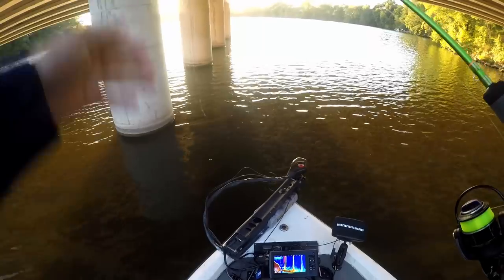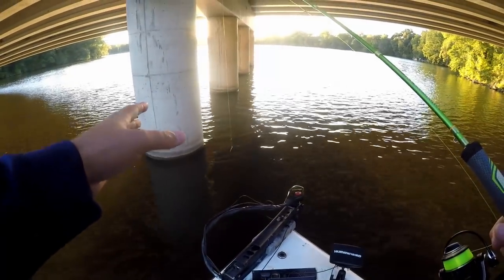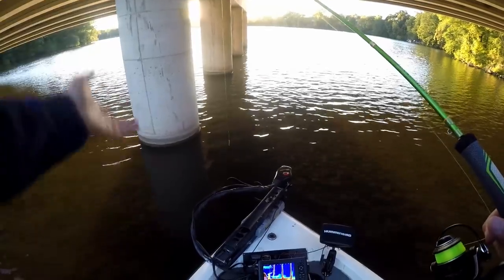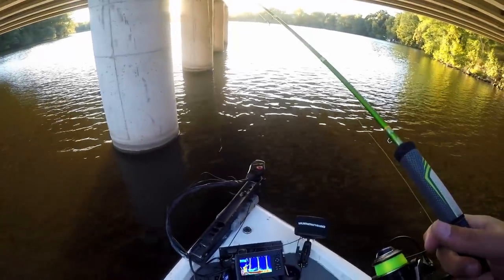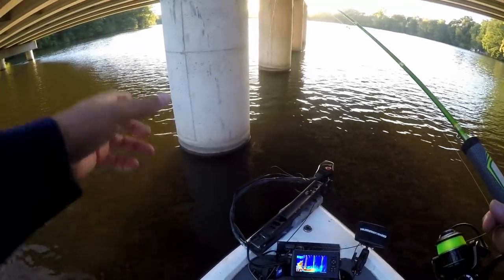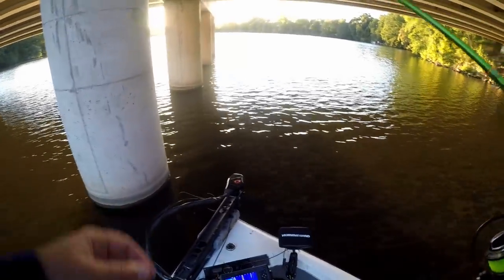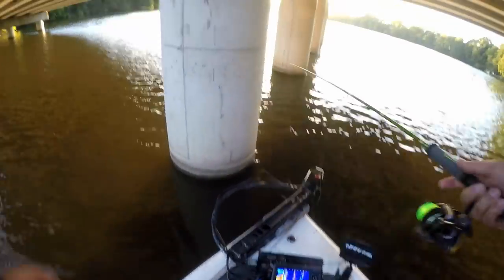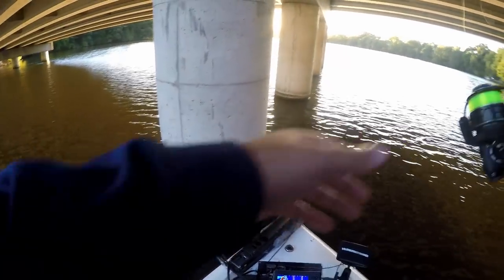They're just stacked up. Ideally you'd be able to tie a rope to something, but these pillars are so big. I see a lot of times with Richard Gene — he fishes some bridges with smaller pillars and he can just tie up, which is really nice. But these pillars are pretty darn big; I don't know, easily eight feet around, maybe bigger.